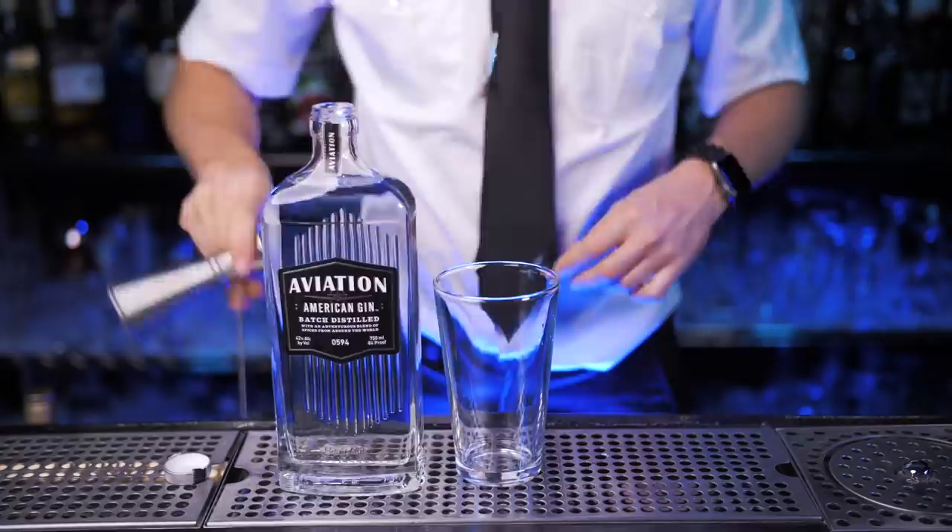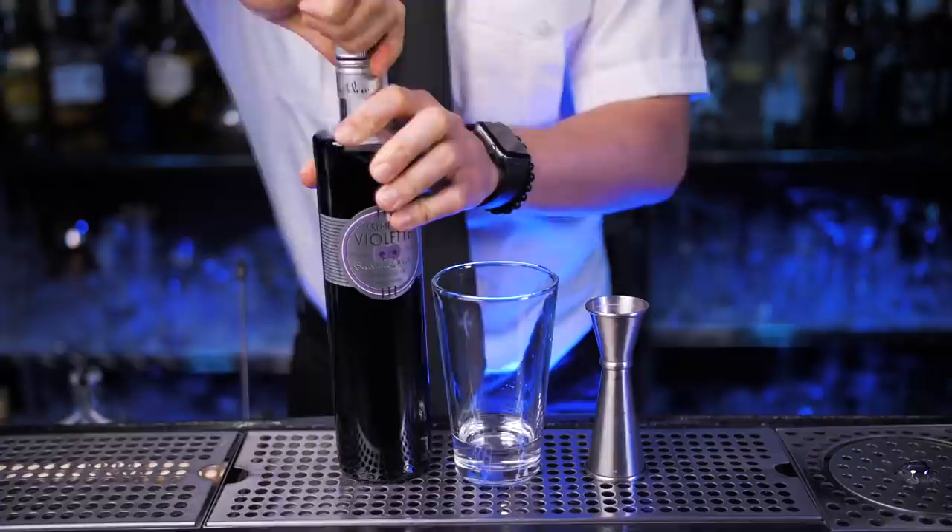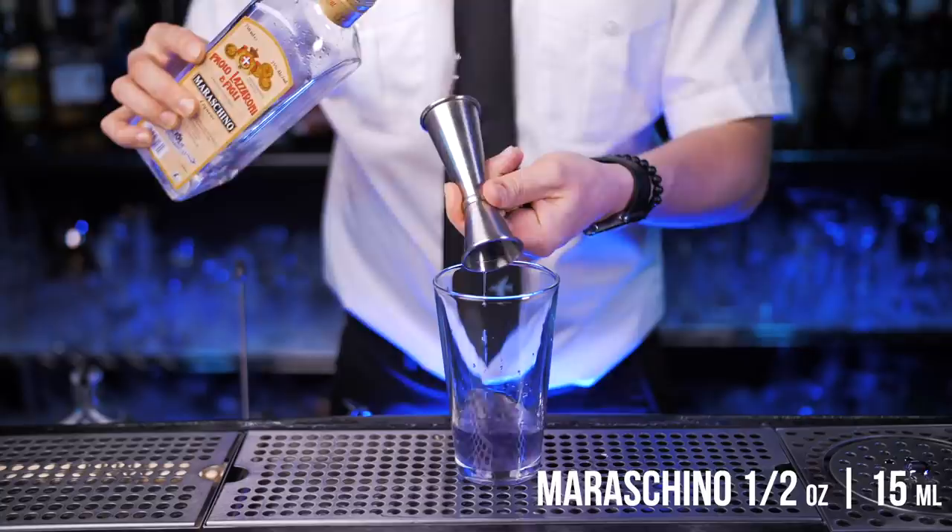Now I'll use a mixing glass so you can see all the pretty ingredients we'll put inside, but of course this is a shaken cocktail so you can pour everything directly into the shaker. Let's make Grand Reynolds even richer and pour one and a half ounces of Aviation gin. Next is crème de violette — if you're new to it, it's a floral sweet liqueur with a beautiful violet color. Now half an ounce of maraschino liqueur.